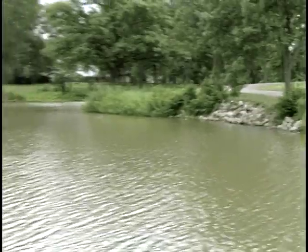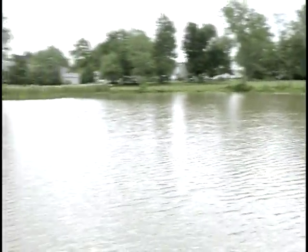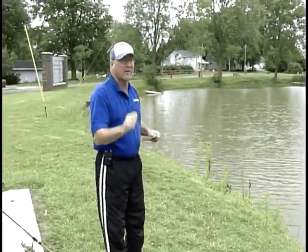So make sure when you come to these parks you know the regulations — number one. Number two, make it a safe day, because if you have a safe day you're going to have a fun day.